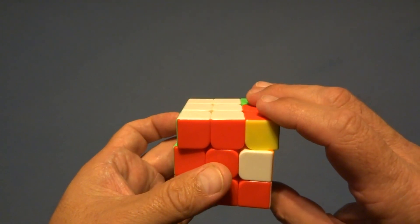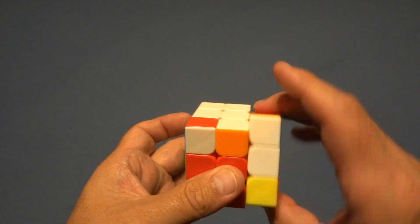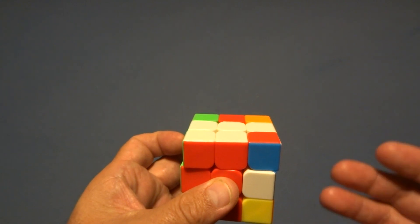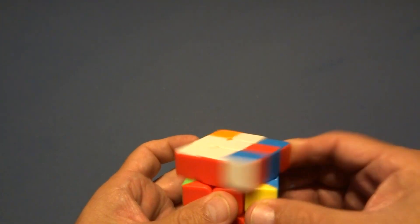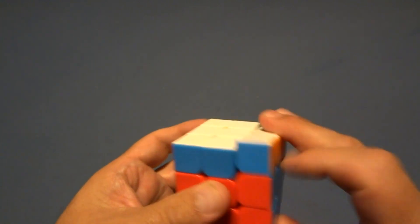Let me do it again: right away from you, right trigger finger, return it where it was, left trigger finger. If you do it six times, it'll return the cube to its original position. That was twice — three, four, five, six.